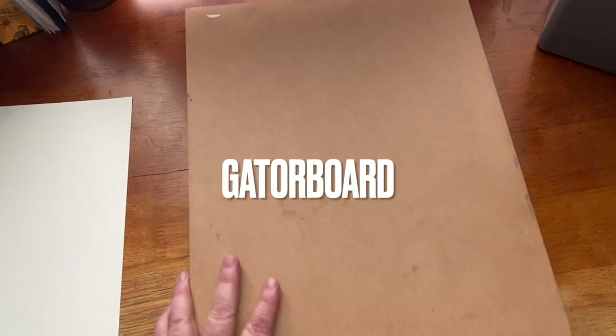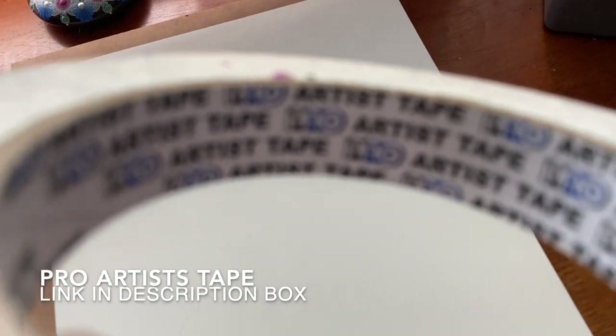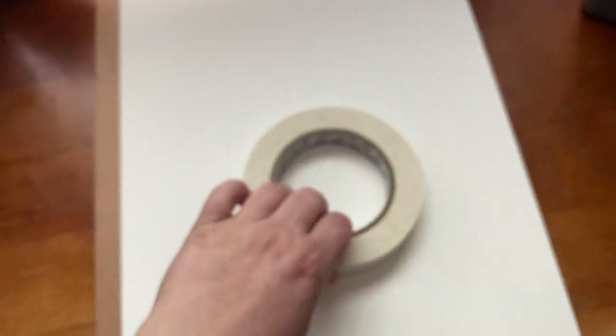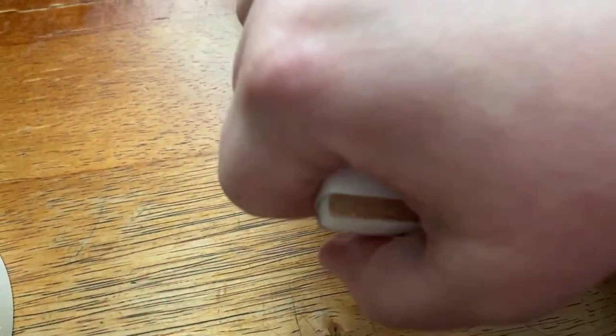And then I put it on a piece of gator board, and I really like this because it's basically foam with an acrylic paper on the outside. And then I use this Pro Artist Tape because I like the way it sticks but it doesn't stick to the paper, so you get a secure finish. It puts a nice border around everything and I really do like that.